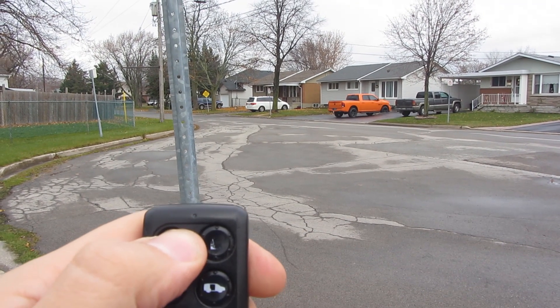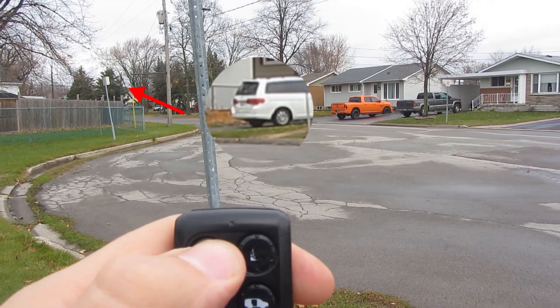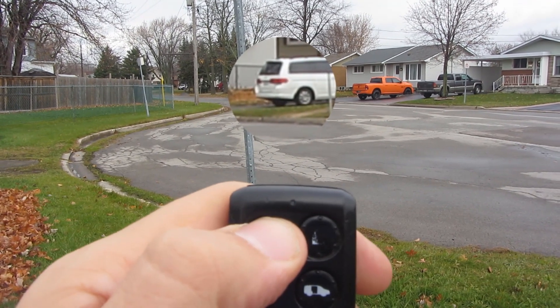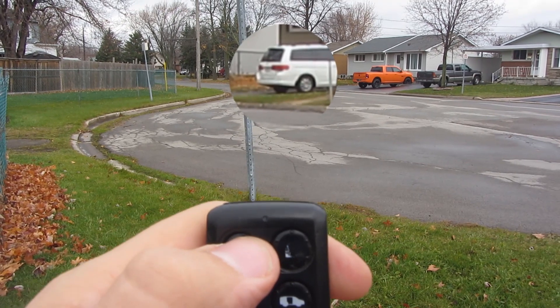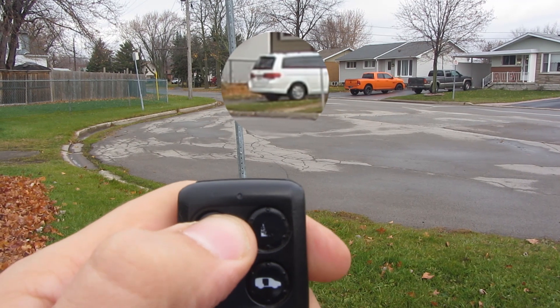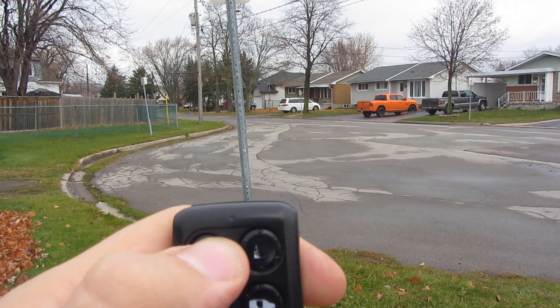I'm starting a little bit further back than we did at the beginning — you'll see the sign we used as a marker. I'm going to keep backing up until I don't see the van lights blinking anymore, and that's about where it stops. Then about a step forward, and it starts working again. So that gave us about 30 feet or so of extra range, which is decent — not as much as I thought we'd get, but it's something. And again, this is the other side of the van from where the antenna is; go over the other side and you'll be able to use it from much further.